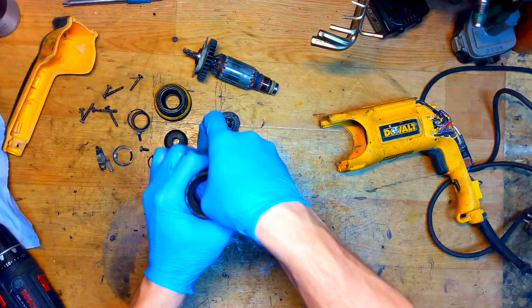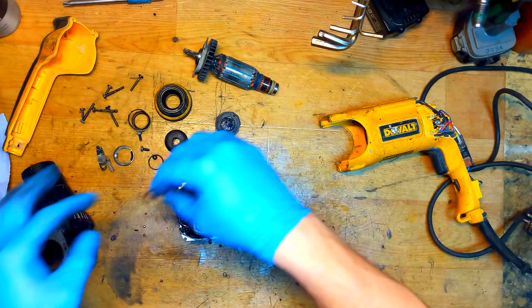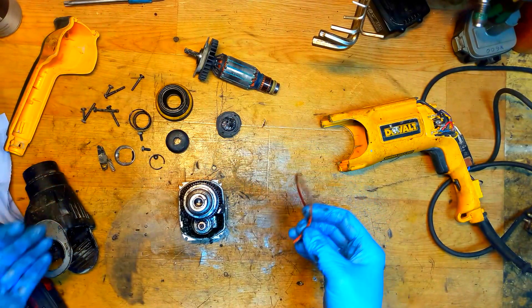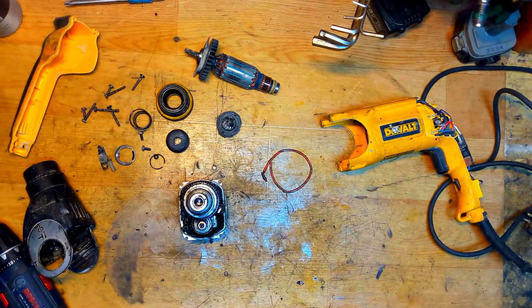Holding the cylinder. What we can see now - the O-ring is damaged. It looks like someone was assembling and disassembling this tool.